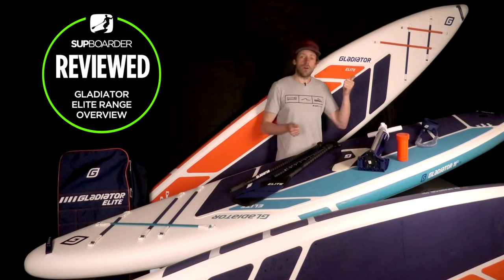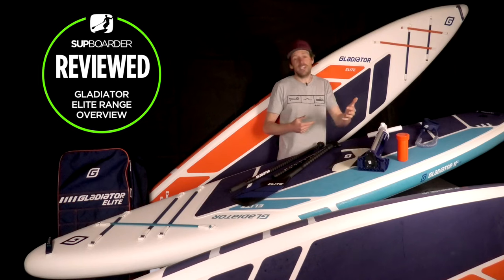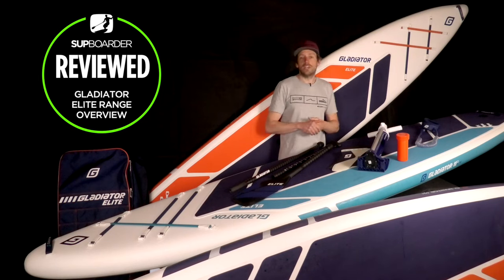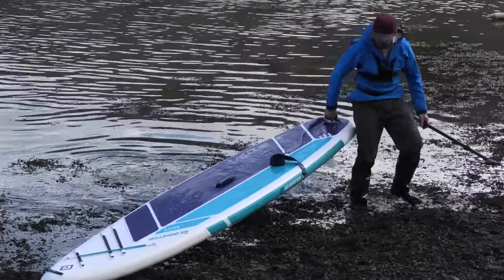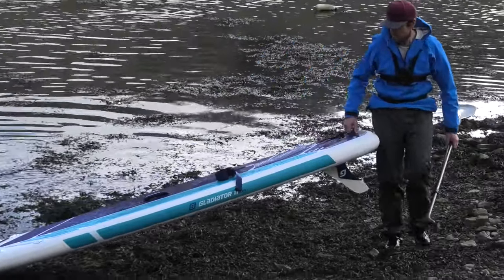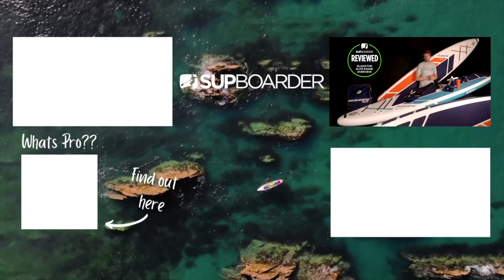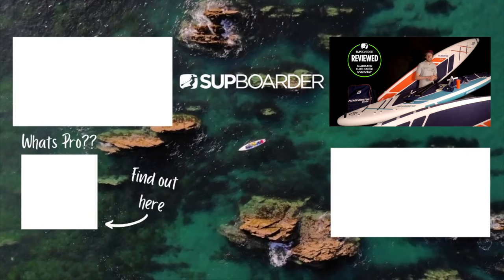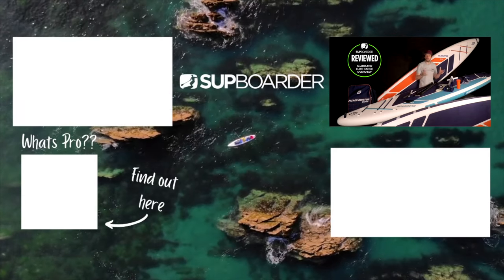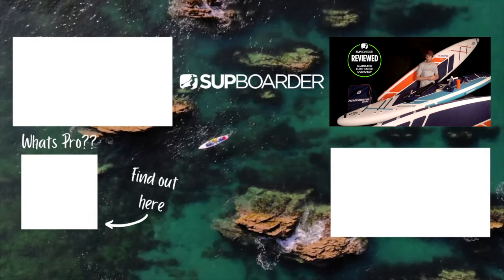I hope you found this video interesting and informative and it helps you understand if the Gladiator SUP Elite range is the range for you. Definitely check out our overview videos of the Origin and the Pro range as well — they'll help you understand if those are better for you. If you've got or used an Elite, let us know — get your comments and questions in below and leave your full review on the SUP Boarder website. If you're trying to understand certain bits of equipment or techniques, get signed into SUP Boarder Pro for loads of technique videos and unlimited questions on Ask the Expert. Thank you very much for watching!